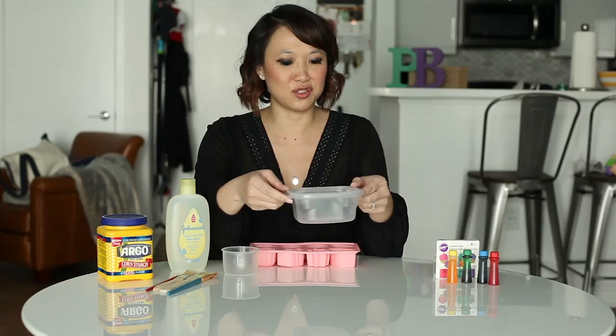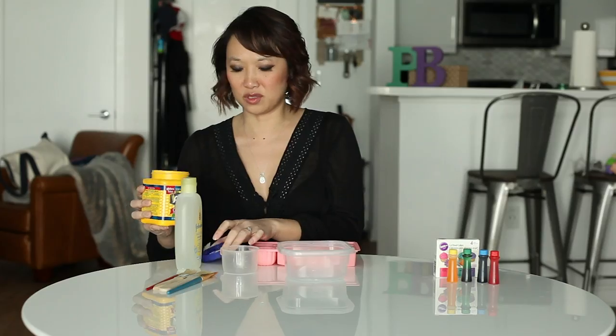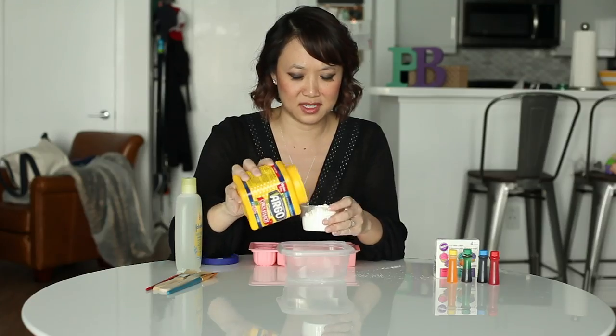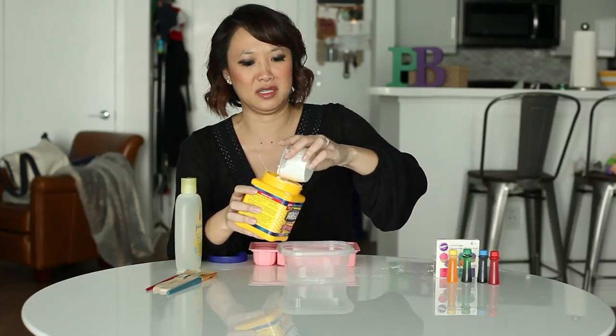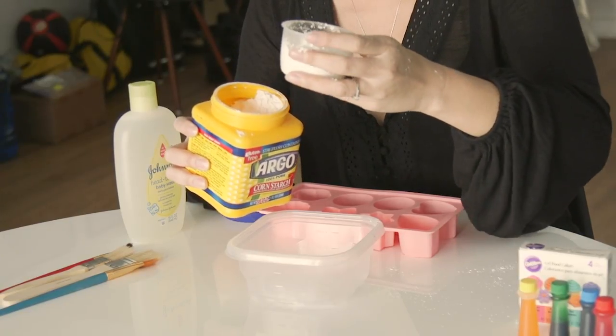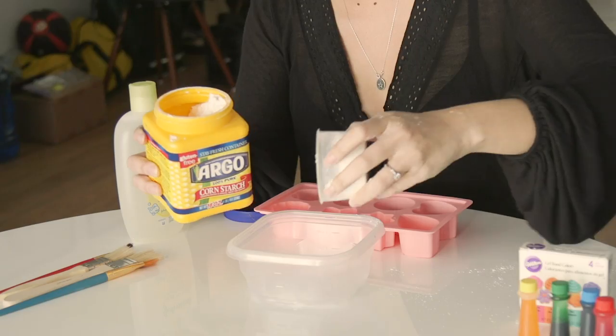I've measured out two tablespoons of water, and you're gonna need half a cup of cornstarch. There's a little bit more than half a cup there. Add it to your water, and then half a cup of Johnson & Johnson head-to-toe baby wash.